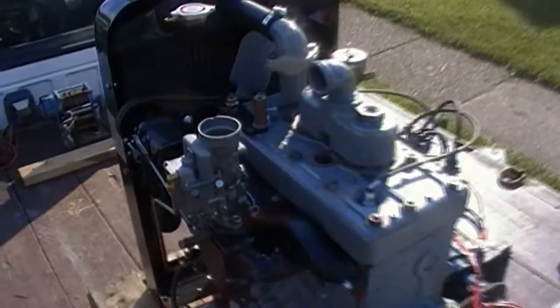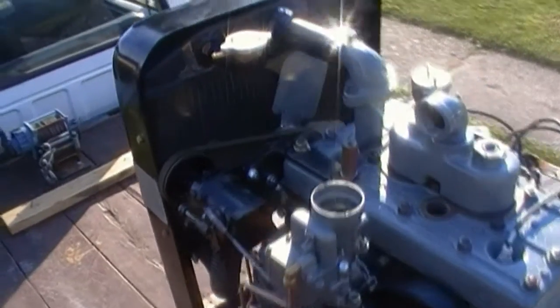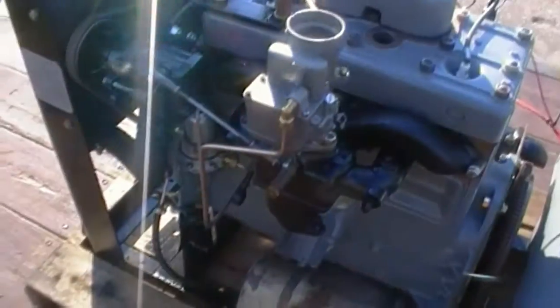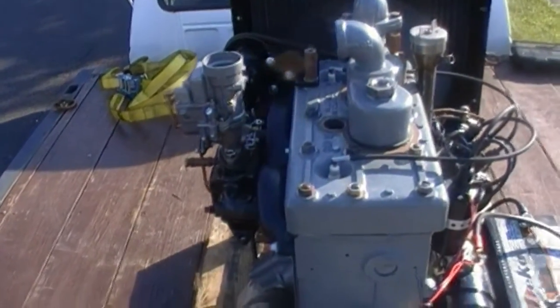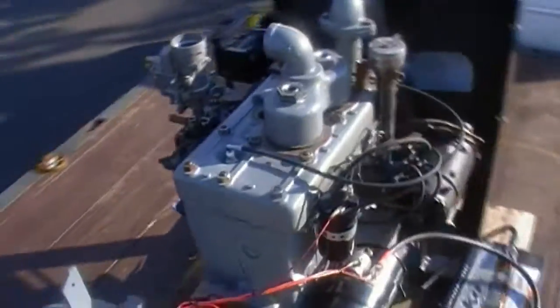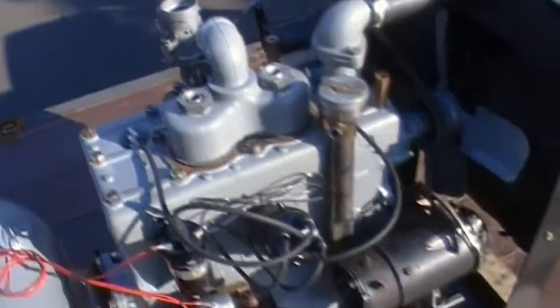I'll start it up for you real quick. I don't have a choke or anything hooked up. The governor's just sitting there — it'll bring the speed up to about 1800 RPM or so. There's no exhaust, so it's going to be noisy. No choke either, so it might not run real well. I don't need to tune it yet, but she's a running engine.